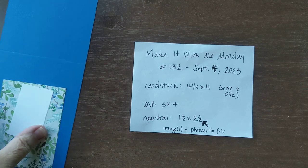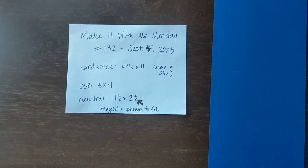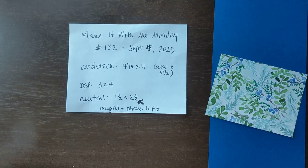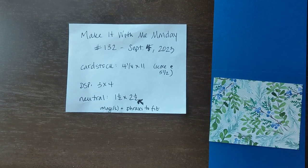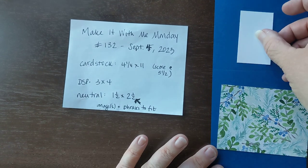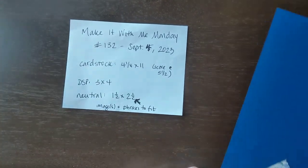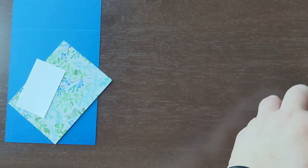So let's go ahead and get started. For tonight, you are going to want to have a piece of cardstock that is four and a quarter by 11, scored at five and a half. I'm going to be using blueberry bushel. A piece of Designer Series paper that's three by four — I'm using the Magical Meadow DSP from the Windor Meadow Collection. And then a piece of neutral cardstock that's one and a half by two and a half with images and phrases to fit. We're going to be using it vertically, the long way.